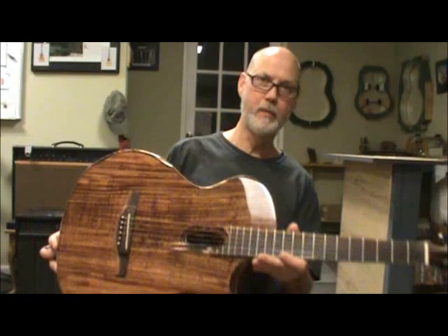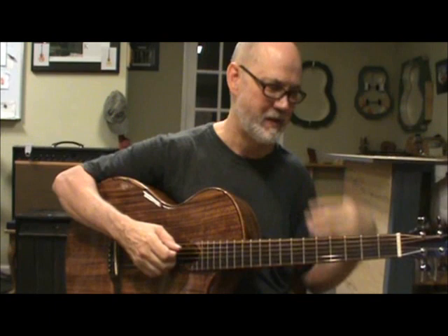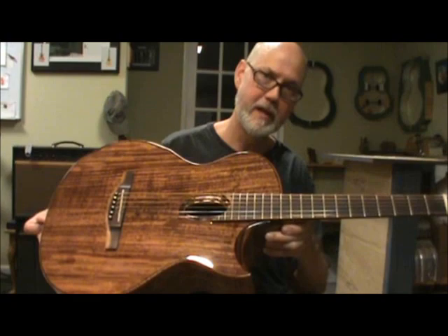There's a cutaway. It's a 12th fret body joint. What I like about that is it moves your left hand in closer to the body, and that little bit can make a big difference when it comes to your shoulder — for us older guitar players or just different body builds. I just happen to like the 12th fret body joint. The cutaway and the bevel in the cutaway give you access to that all-important upper register area at the top of the fingerboard.